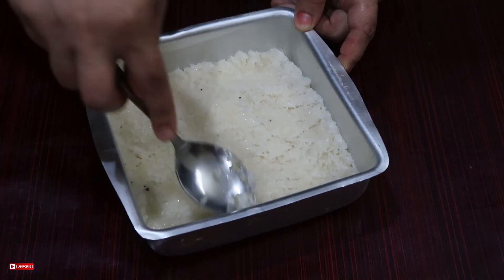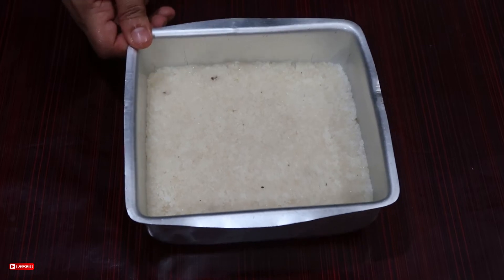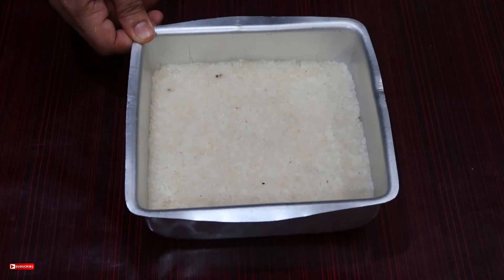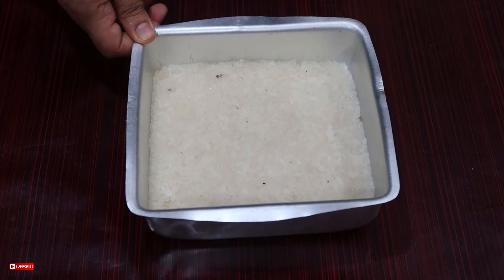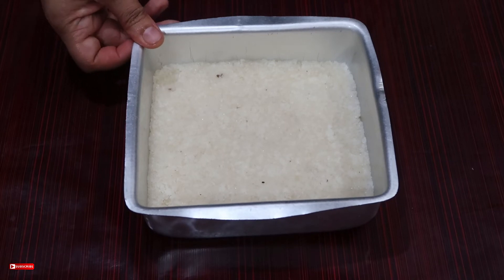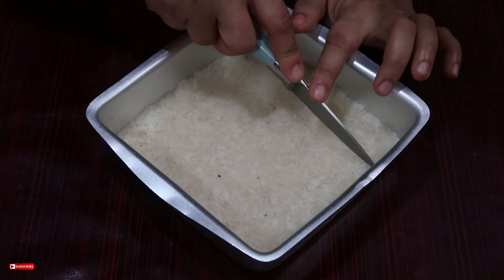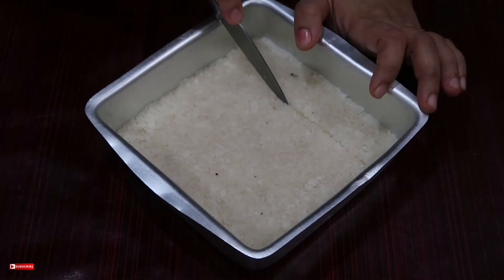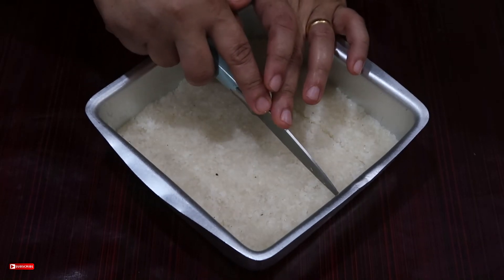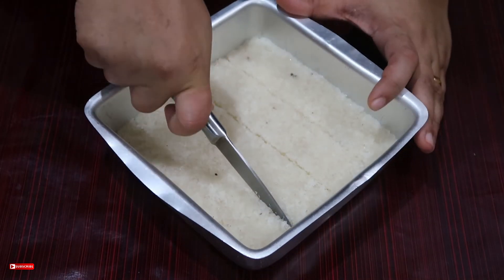Let's take a small spoon. Let's put the spoon in a spoon. We can cut it in a piece of the shape. We will cut the shape in a piece. We will cut it out, not cut it. Just cut it out. If we cut the shape, we will cut it out and cut it out.